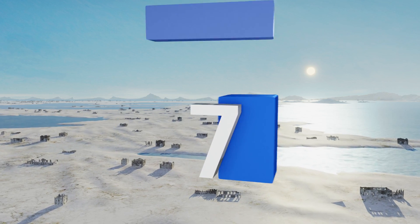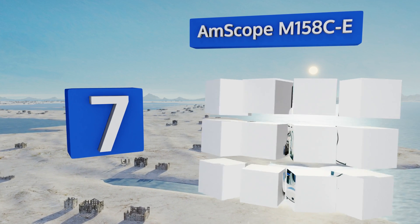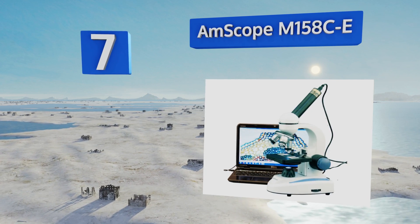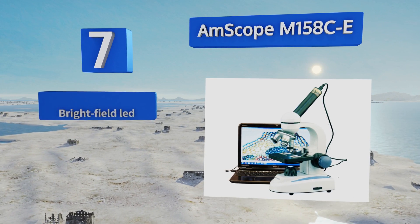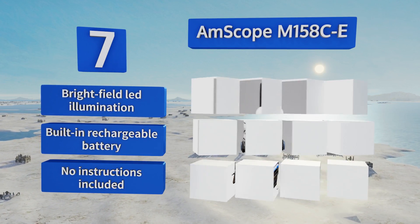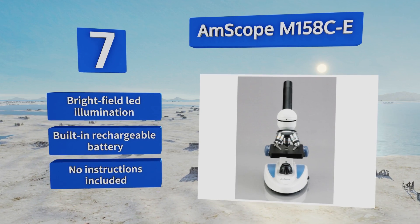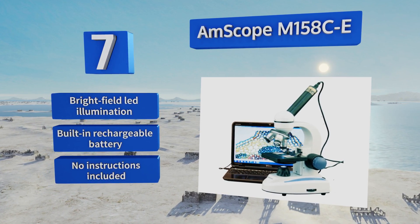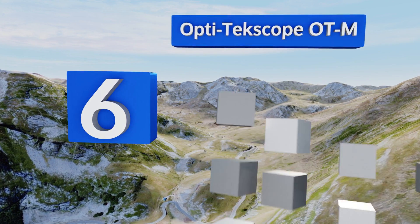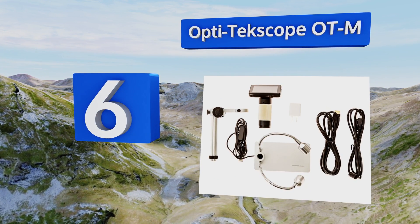At number seven, the AmScope M158C-E boasts three achromatic objectives and two magnifying eyepieces, as well as a 0.3-megapixel camera for capturing images. The monocular viewing head features a fixed 45-degree inclination to help reduce neck strain. It's equipped with brightfield LED illumination and a built-in rechargeable battery, but it doesn't come with any instructions.